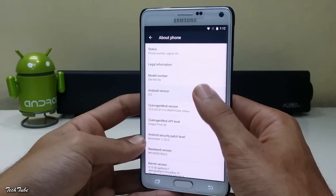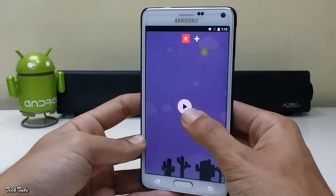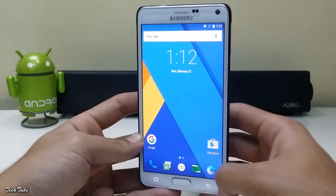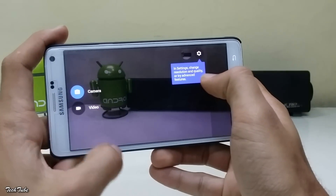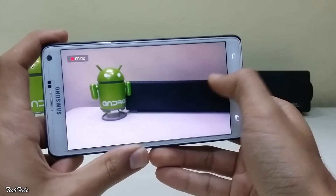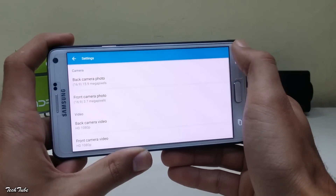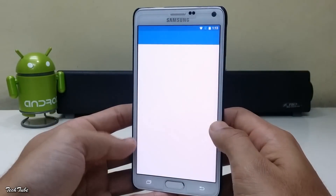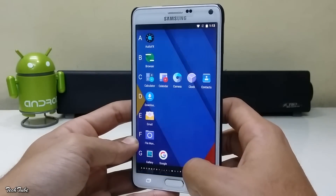The phone is now running on Android Marshmallow 6.0. Everything works out of the box — network, data, Wi-Fi, and the camera is also working, including video shooting. Just one issue: the camera only shoots in 1080p mode right now. Overall, it is very smooth and stable and can easily be used as a daily driver.